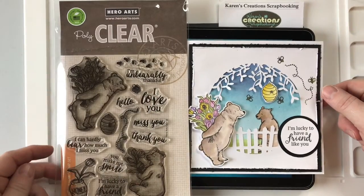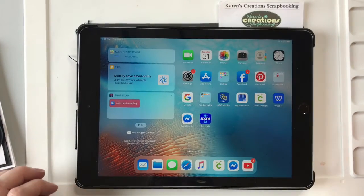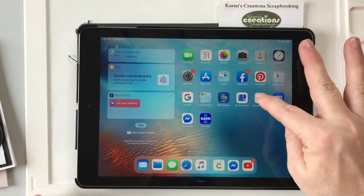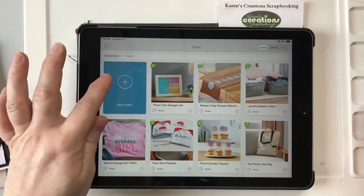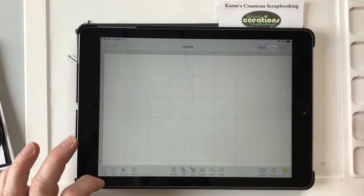These are the stamps I use from Hero Arts. So what you need to do is open your iPad and click the Cricut Design Studio, and you want to click a new project and we're going to need a square.